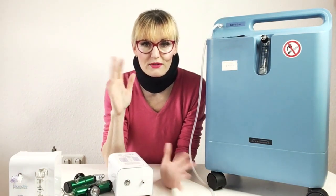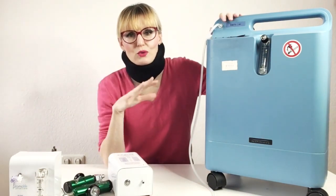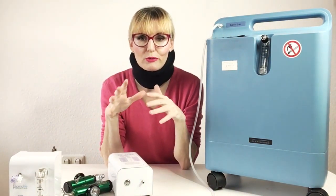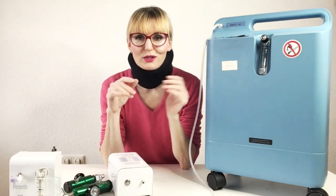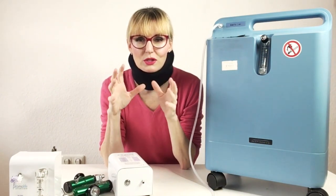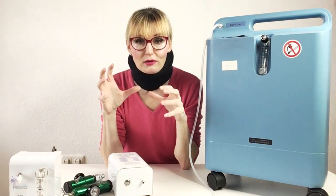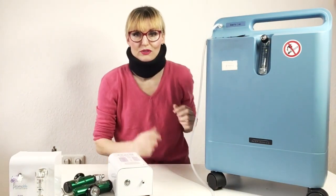If you already know all this stuff, then you can stop watching. The reason I'm explaining this is because I see people often switch up their terminology. They say something like 'ozone concentrator' and 'oxygen generator' and they don't really know the difference between the valve of an oxygen tank and the regulator that's attached to the valve. So I'm going to go through all of this one by one.